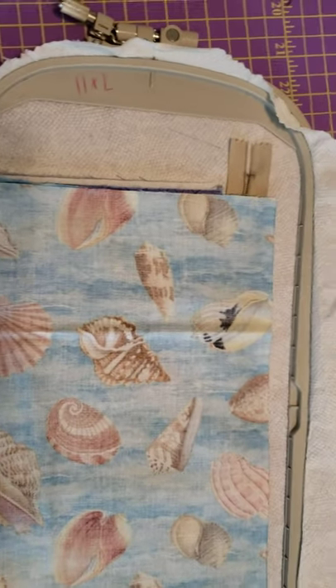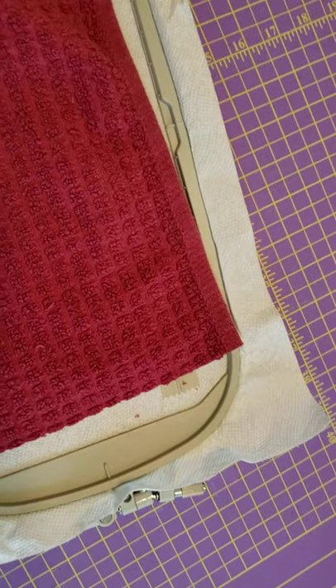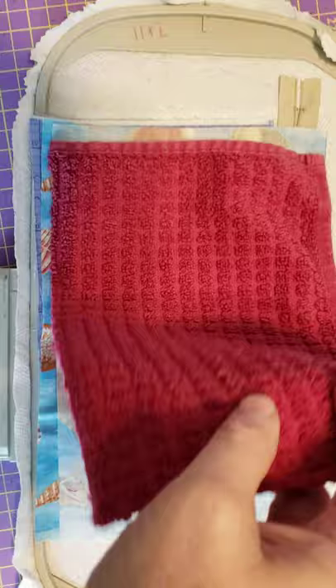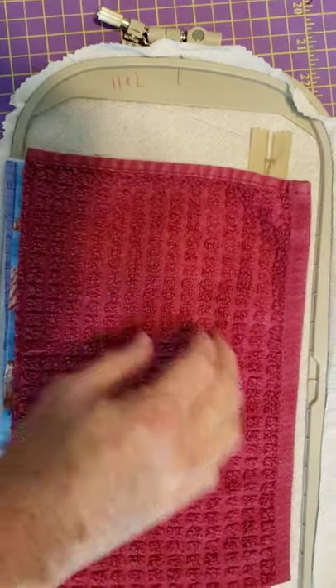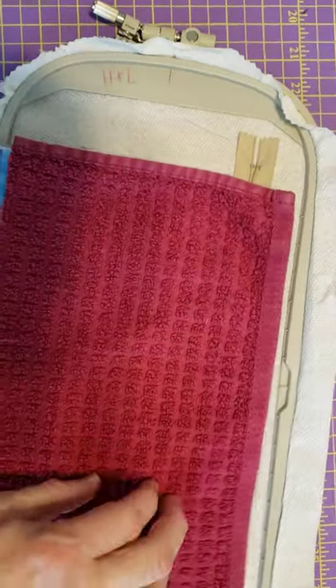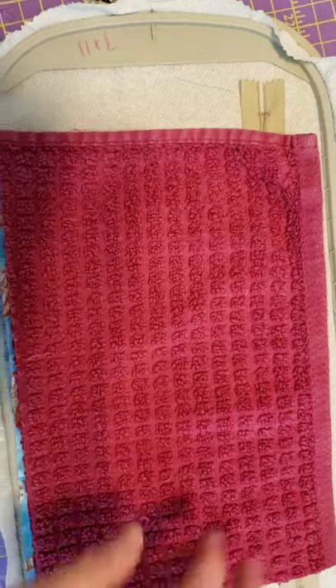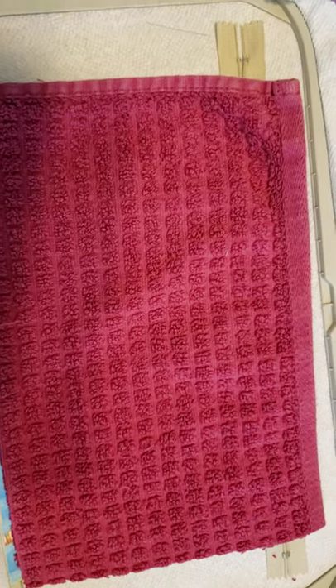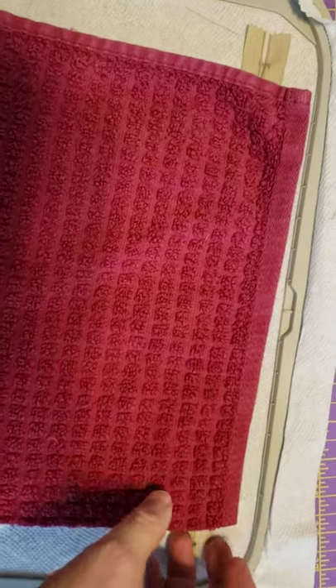I'm going to take what I'm using as batting, which is a piece of towel I purchased at Dollar General or somewhere for about a dollar. For as big as that is, I thought it would make a nice piece of batting. Let me take this to the machine - oh wait, I'm doing it again.